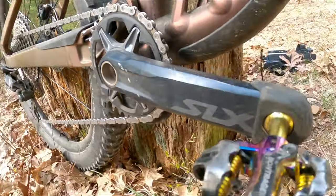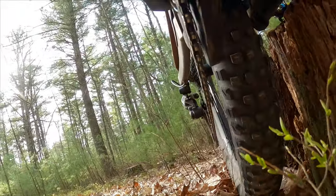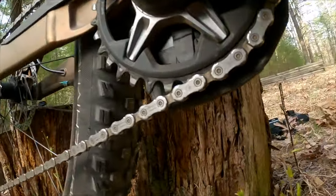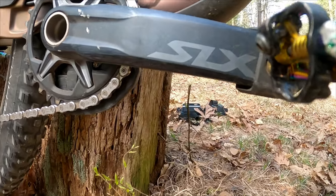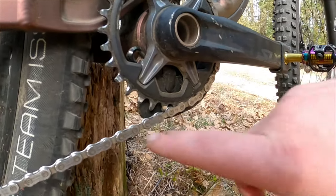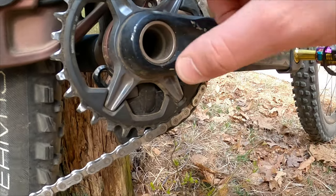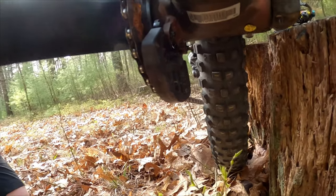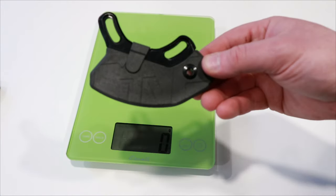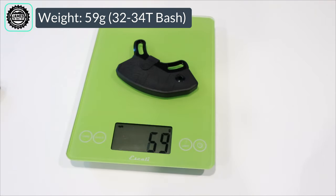I've had this 1UP bash guard on my bike for quite some time and it has been super durable. You can see it has begun to get scuffed up, but with my 32 tooth ring it's just about the perfect size. I haven't bent the chainring on it. I've had this on the bike for a little over a year and the way it buttons up with those ISCG mounts has really made this a nice addition to the bike. The actual weight of the 1UP Components Underbash with the 32 to 34 tooth bash guard comes in at 59 grams.